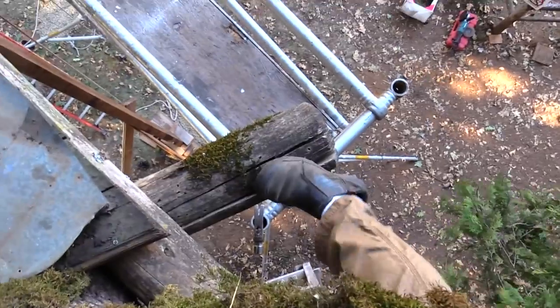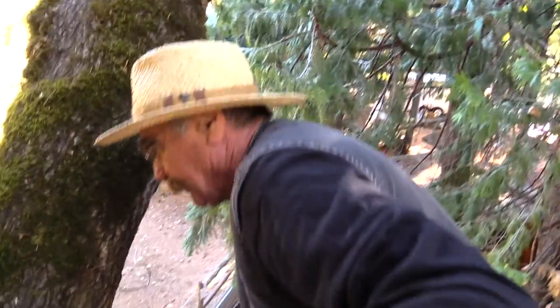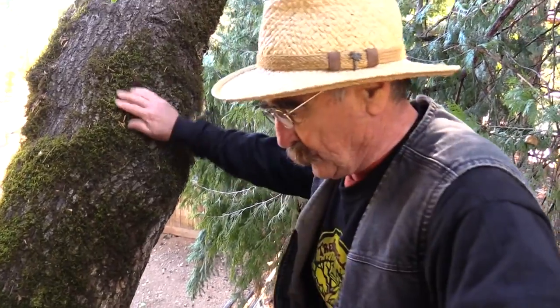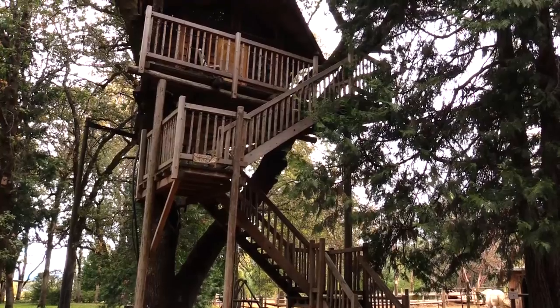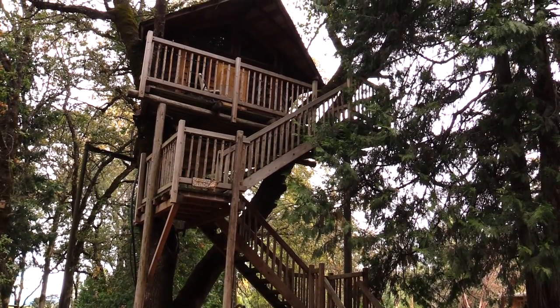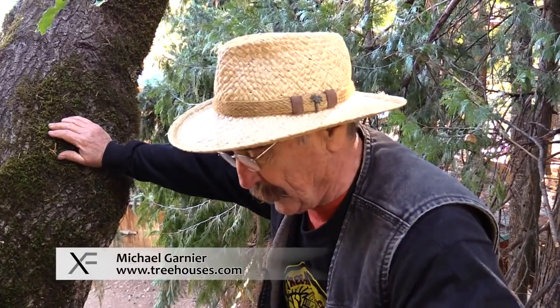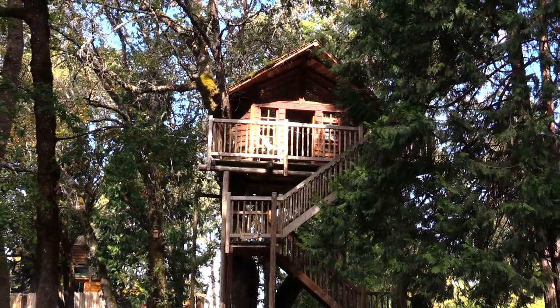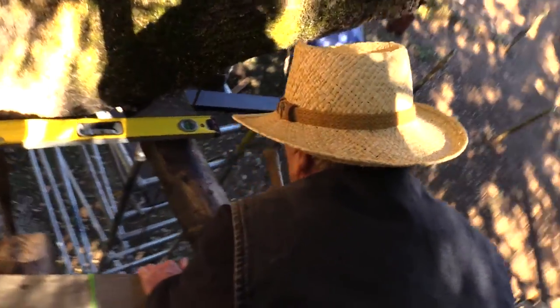We're gonna replace that one with this guy out here, which will take the metal beam. When we replace this, we're gonna put in a metal beam. This treehouse is 25 years old — the first permitted treehouse in the country, actually. I don't know of any other one that's been permitted before. This treehouse has been up here for 25 years, so it's starting to get a little soft. This stuff here is punky.